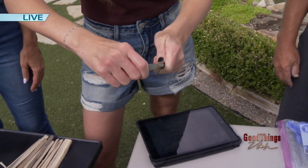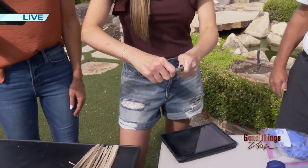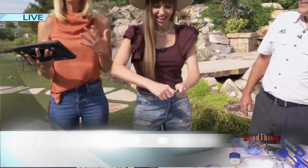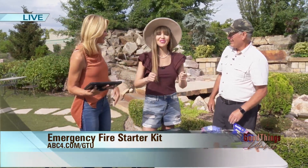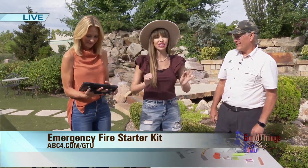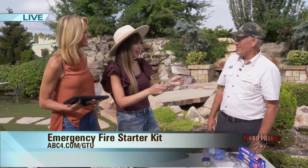Welcome back everybody, live now in the ABC 4 backyard to talk about a life skill that everyone needs to know in case of an emergency, especially if you are out camping or hiking. This one was started by a father and son team — emergency fire starters. Vic, we are so happy to have you. Happy to be here, thank you.